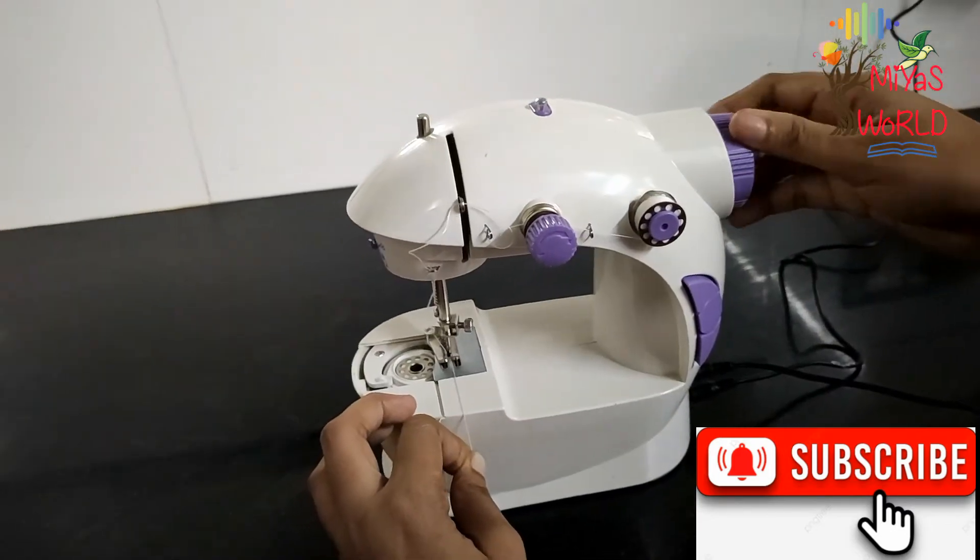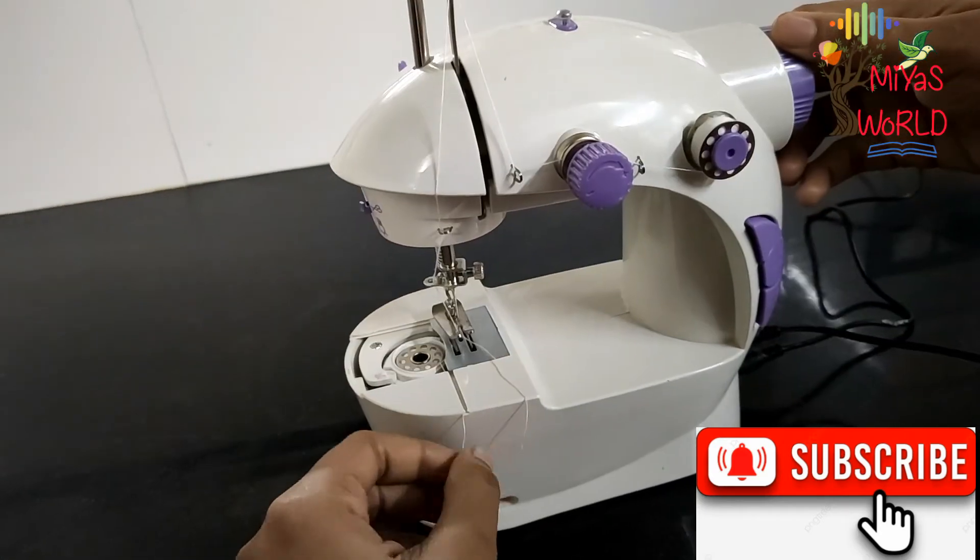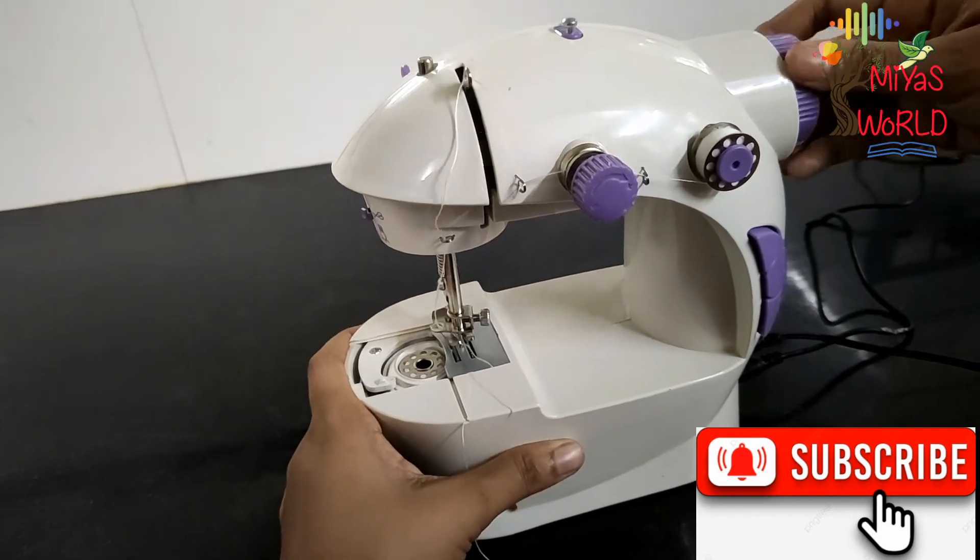Now, rotate the hand wheel. The thread will feed through as you rotate the hand wheel.